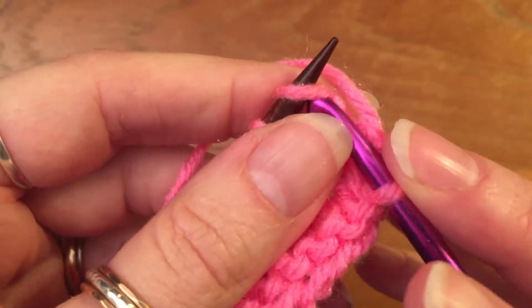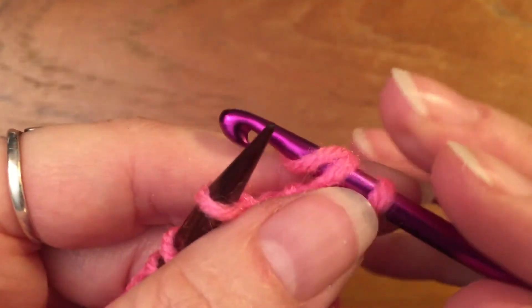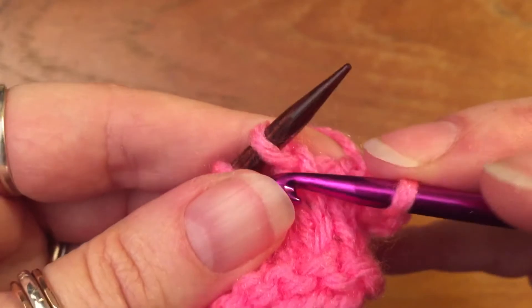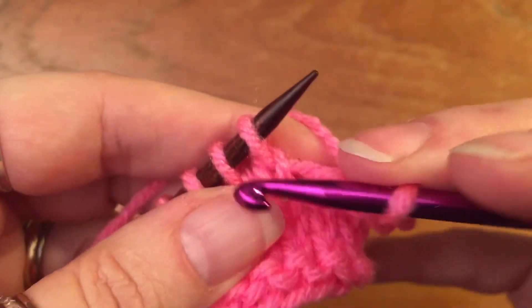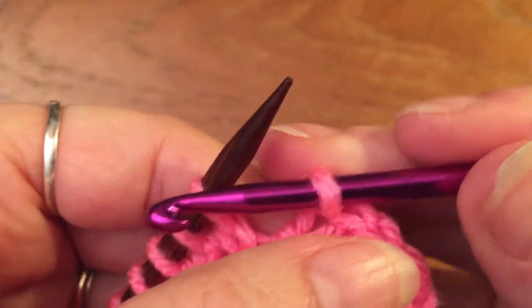Then you take your next stitch off knitwise, yarn over, and go through two. Repeat: knitwise, yarn over, go through two. Knitwise, yarn over, go through two.